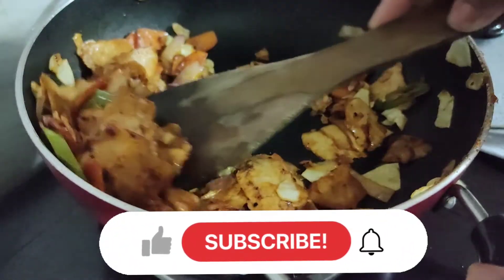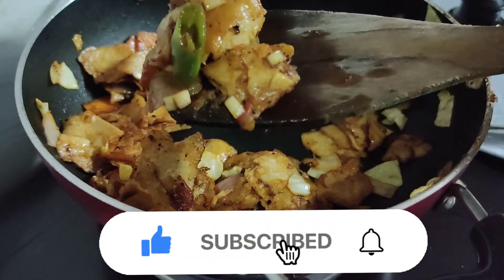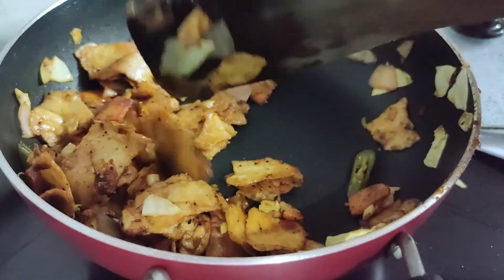Hi friends! Welcome back to our channel! Today we are doing a lot of leftover chapatis — we are making a good dish to eat.